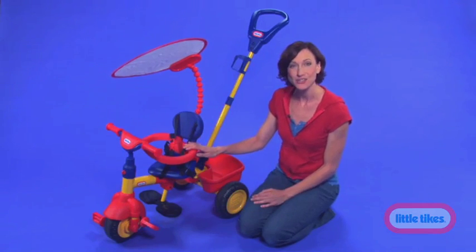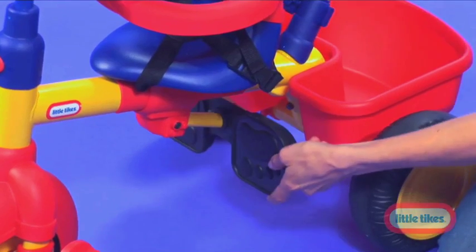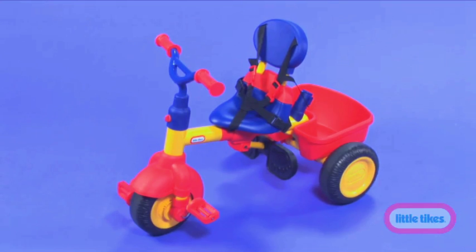When your child is ready, they'll graduate into stage three and the bike becomes kid-powered. Just adjust the seat, remove the safety bars and the push handle, and your child is ready to pedal and go.